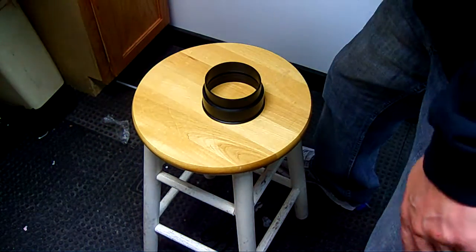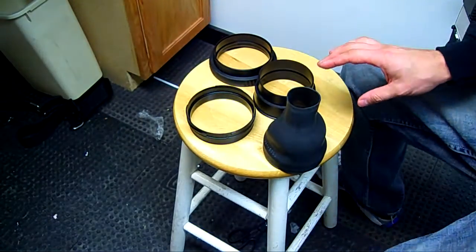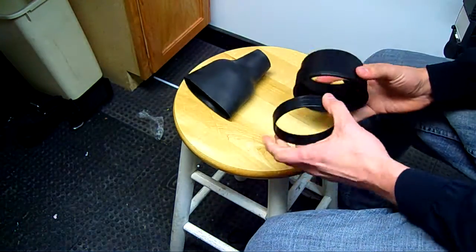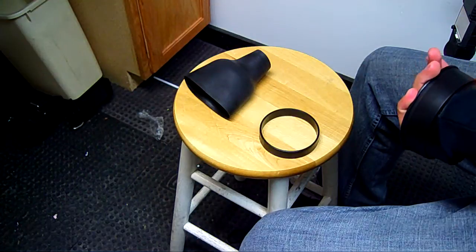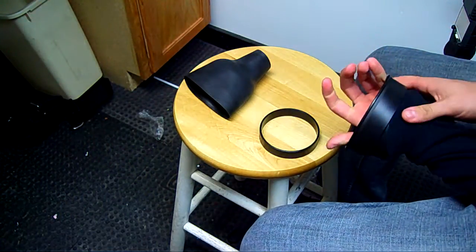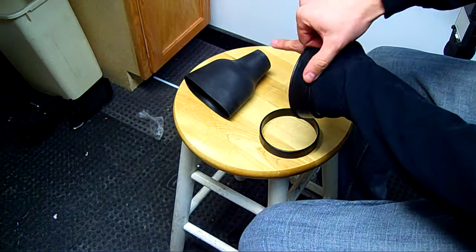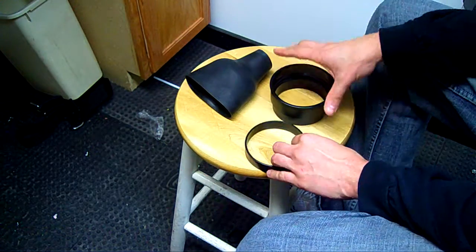So I had a couple requests for a video, so here we go. This is the permanent ring system that you can get — it would install on your dry suit like this. You would just glue that into your dry suit, using my sleeve as a stand-in for the dry suit. That would get glued on there and you've got a permanent ring system installed at that point.